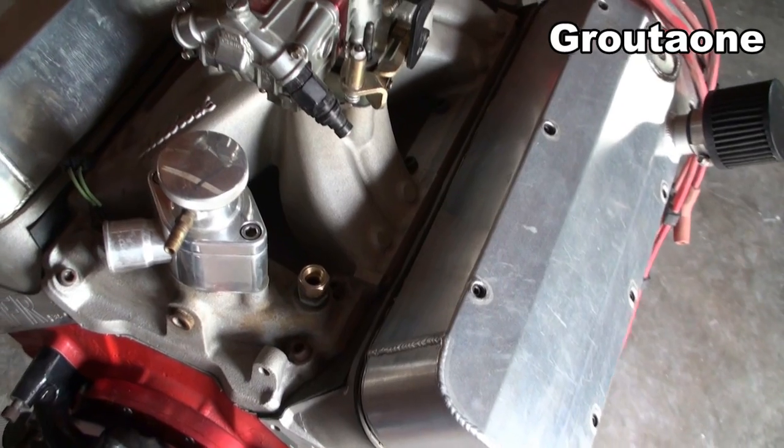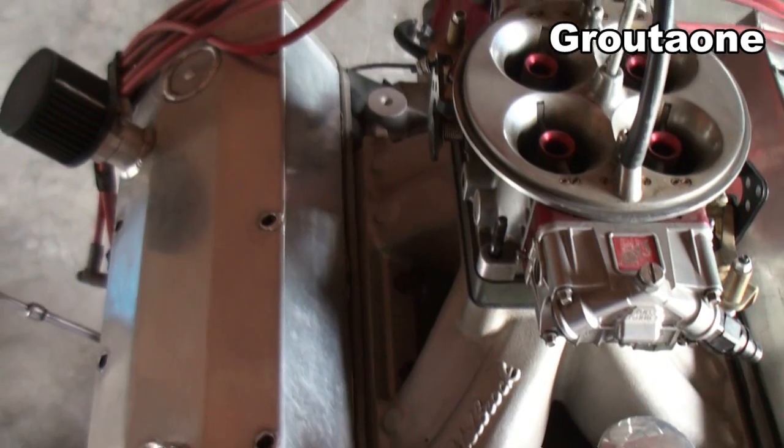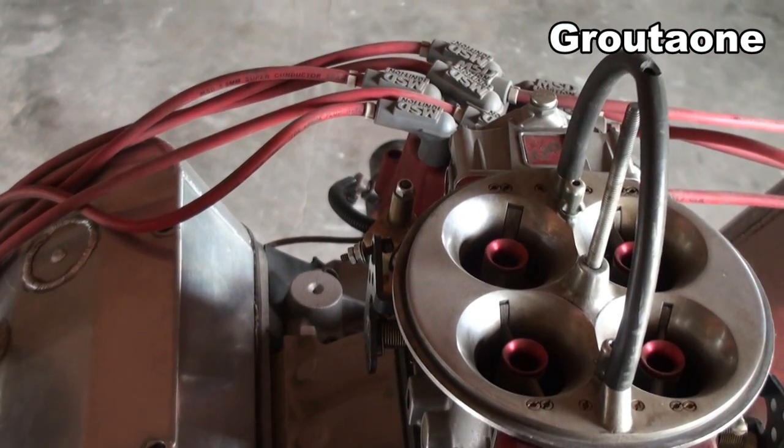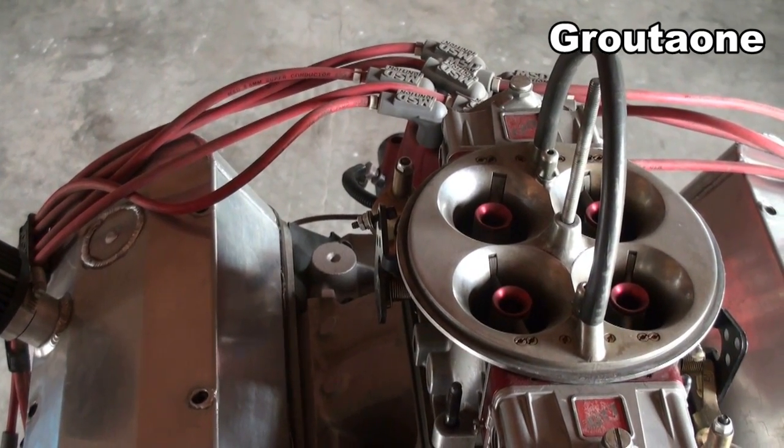I'm running a polymer gear on that distributor, and it's a steel billet camshaft. There's some rhyme and reason to that, and I'm going to share that with you.